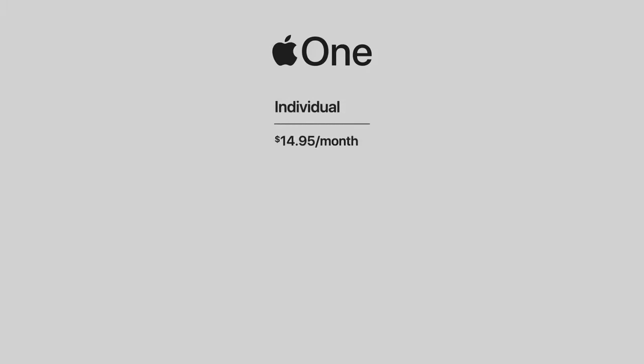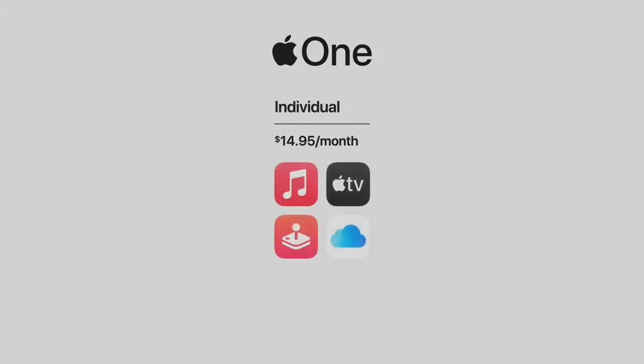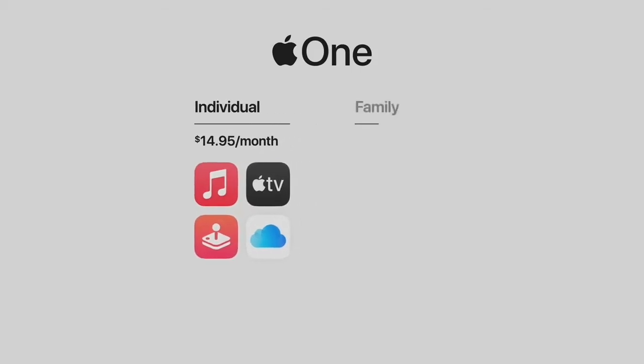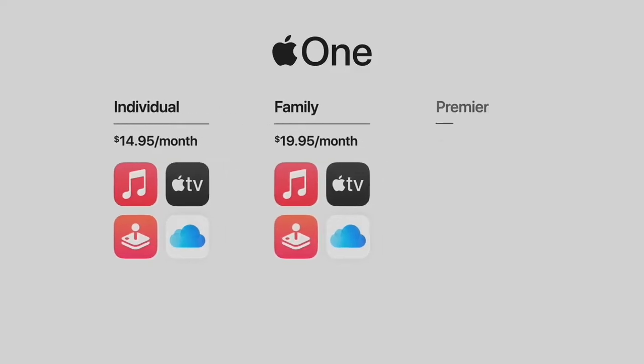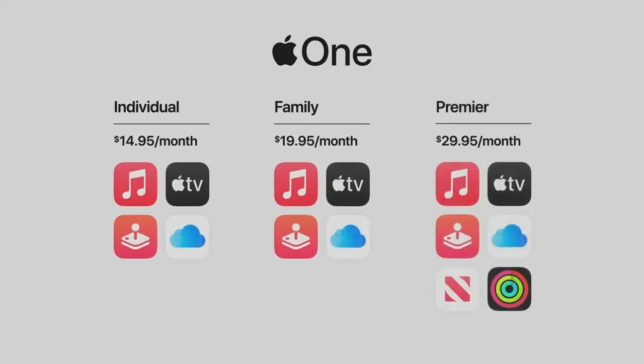Today, I'm excited to introduce Apple One. Apple One gives you and your family all the services you love in one simple plan. The individual plan offers Apple Music, Apple TV Plus, Apple Arcade, plus 50 gigabytes of iCloud. The family plan lets you share all these services with up to five family members, plus 200 gigabytes of iCloud. And in countries where available, there's Premiere, which adds Apple News Plus, Apple Fitness Plus, and a massive two terabytes of iCloud.